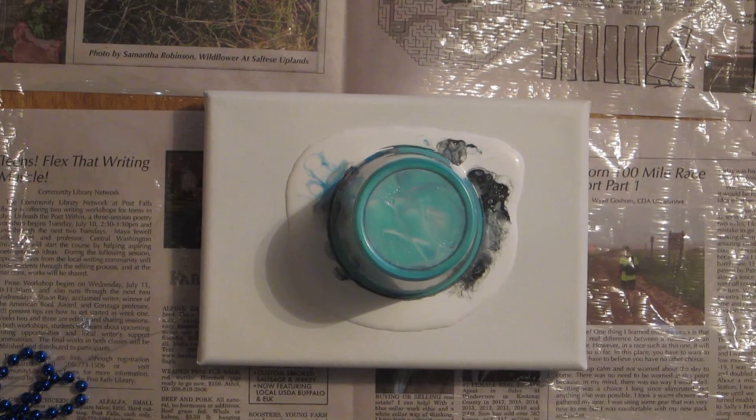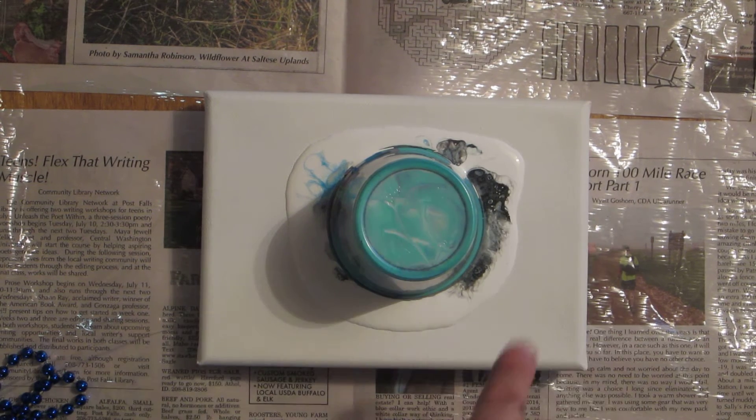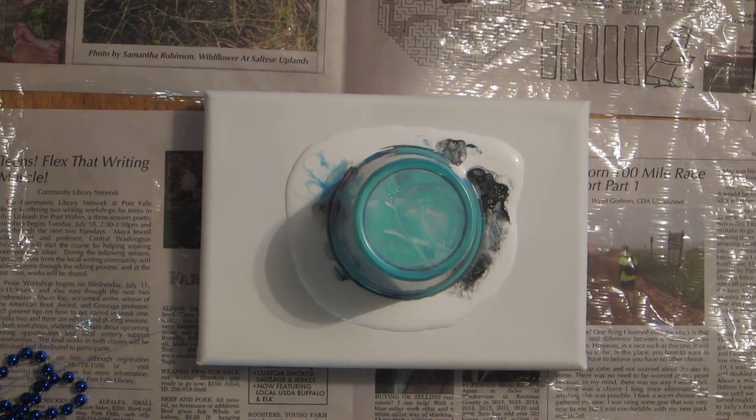I had some camera technical difficulties so we are starting at this point. I was going to show you guys what the inside of my cup looked like and then flip it over. I did put a ring of white paint around it but some paints are sinking out. There is black, a silver metallic color, a pink, a blue, white glitter, a little bit of glow in the dark, and there might even be a touch of purple in here.